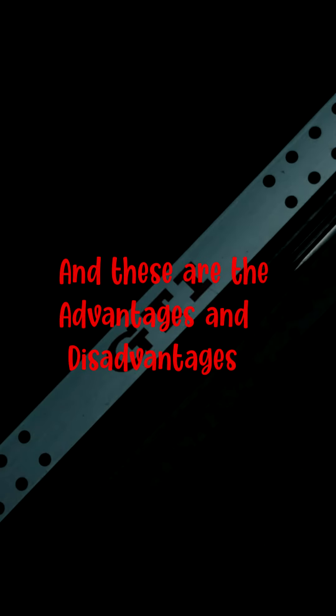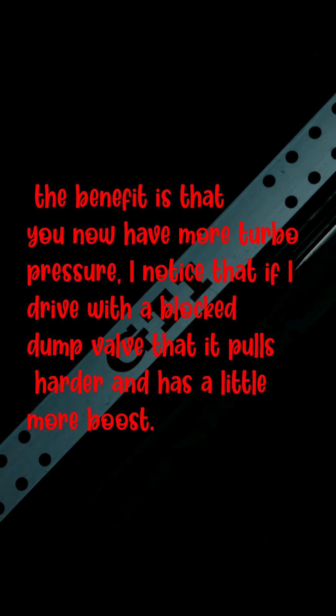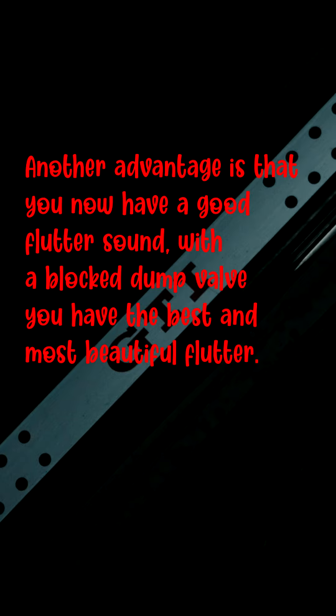Now here are the advantages and disadvantages. The benefit is that you now have more turbo pressure. I noticed that if I drive with a blocked dump valve it pulls harder and has a little more boost. Another advantage is that you now have a great flutter sound — with a blocked dump valve you get the best and most beautiful flutter.